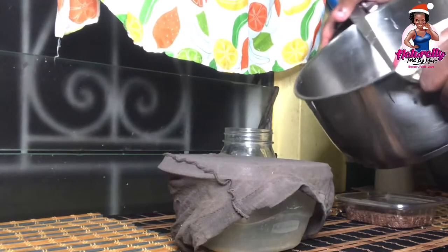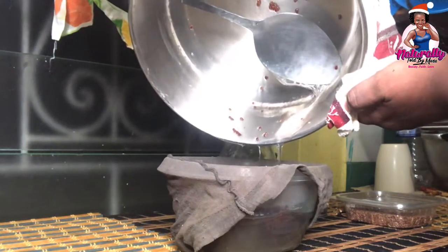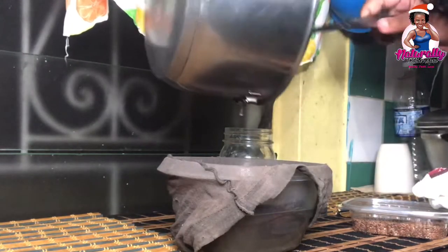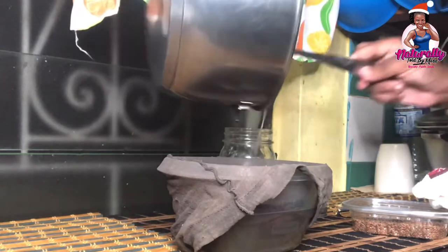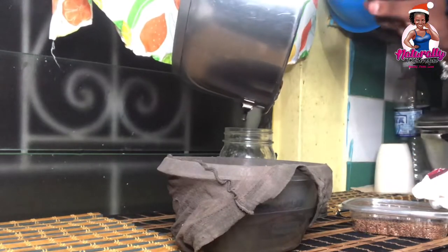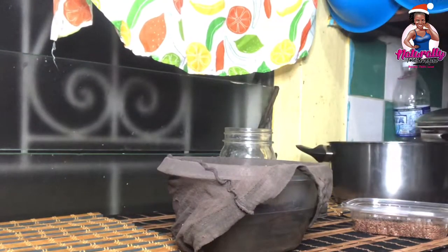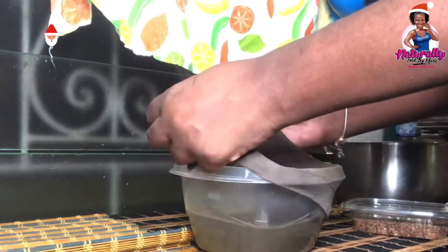Next, I'll be straining the gel from the seeds. I'm actually using a stocking to extract the gel from the seeds. I tried extracting it while it was still warm, which gave me a little bit of a challenge, but I think it would have been easier to extract it in its thickest form. I'll take my cup and add the gel, separating it from the seeds.